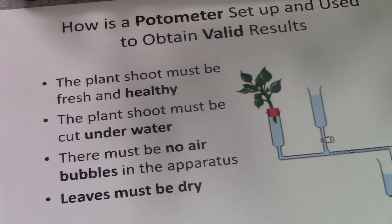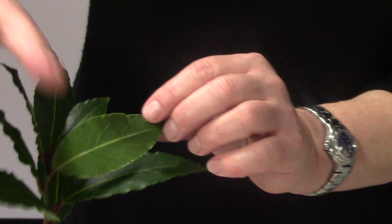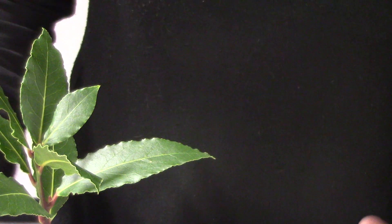The leaves have got to be dry before you actually use the potometer, because otherwise water is simply going to block the stomata, mainly on the underside of leaves, and prevent evaporation or transpiration.